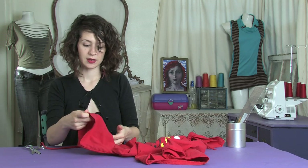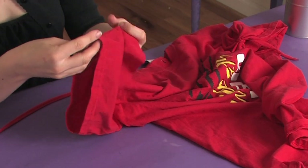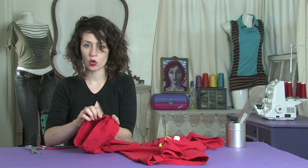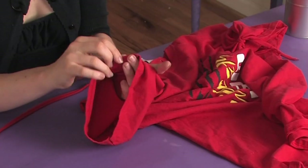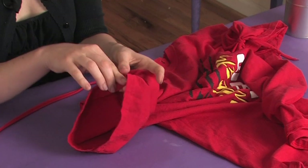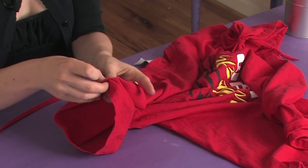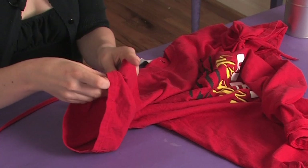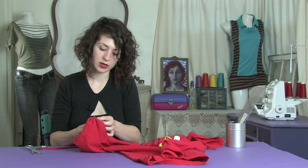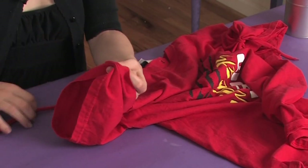Then find the center of your sleeve and fold it just like an accordion fold. Starting with your hem, fold it down, then the hem width fold up, down, up, down, straight up across the top of your sleeve. And then the top should end also going down until you have a nice pleated top like that.